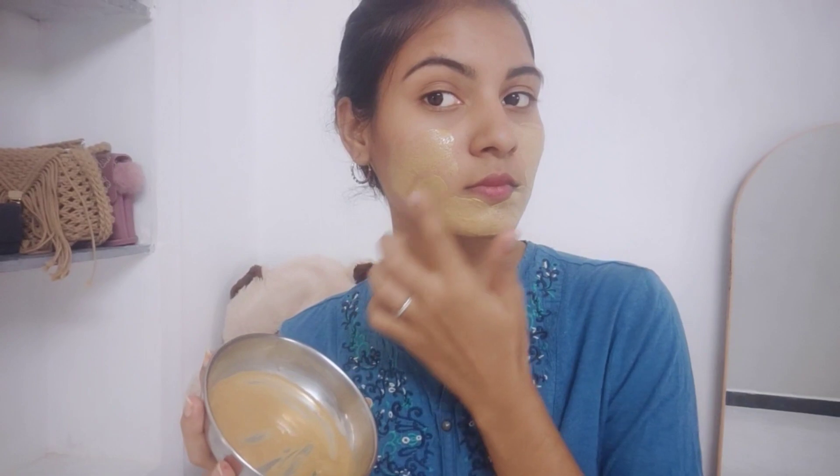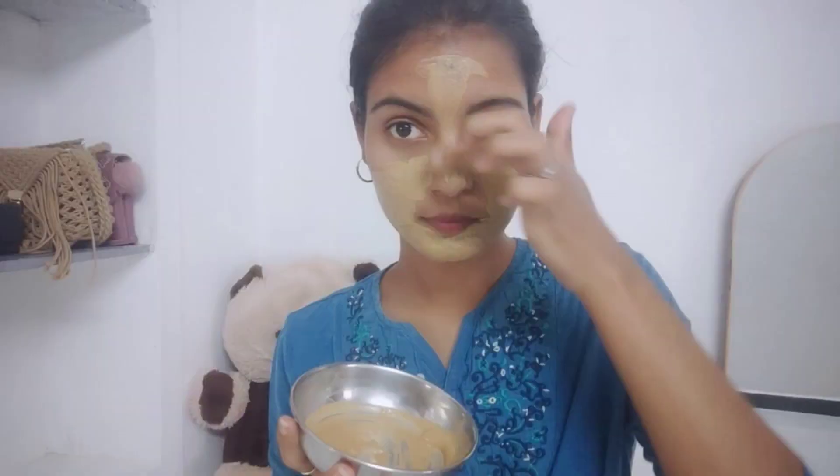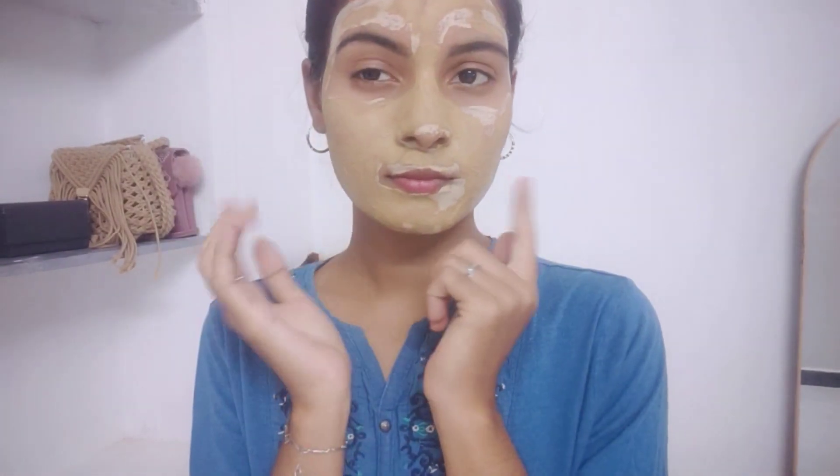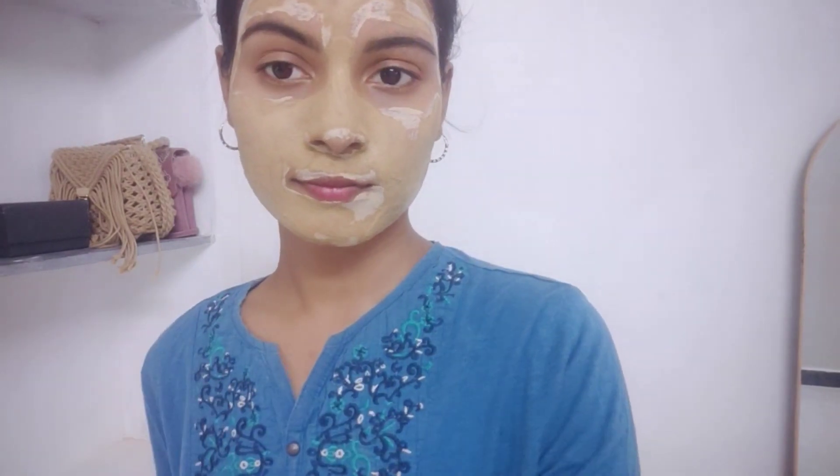Here is the remedy — you can use it weekly once for best results. You have to leave it on for a minimum of 10 to 15 minutes. Since this pack is full of spices and cinnamon, it can cause irritations, so please do the patch test before applying. If you are sensitive, you don't need to use this face pack.